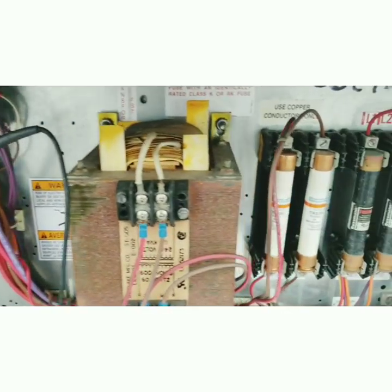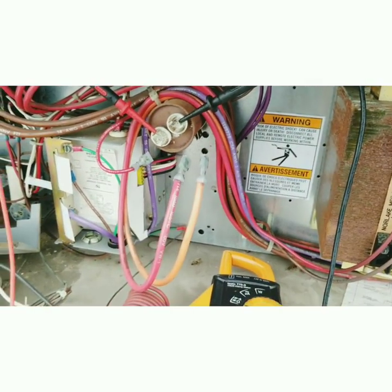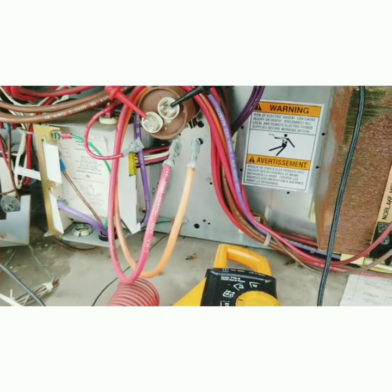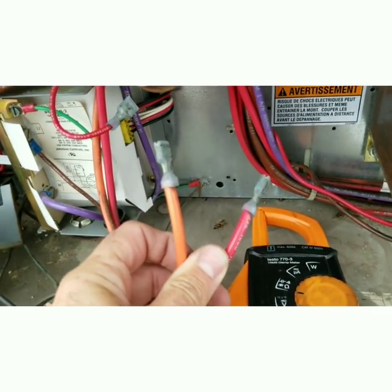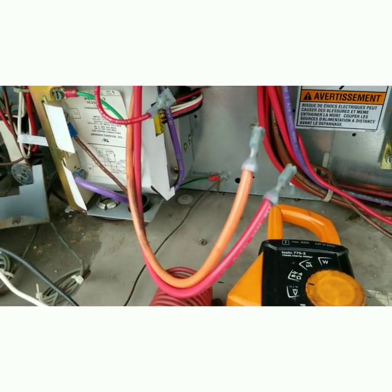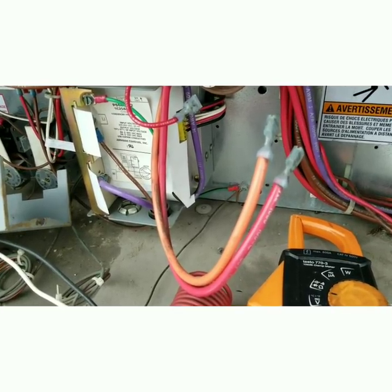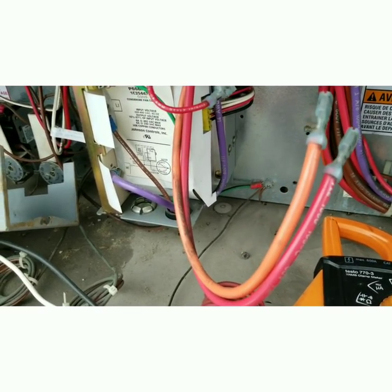So this fuse on the left did blow and we need to check the motor windings now to see if there's an issue with them. I've checked the windings — we got two wires here and then the purple wire on the controller. Across all three I got 6.0, 3.3, and 8.8 ohms, so we're right in the range where we should be. They all kind of add up with each other.